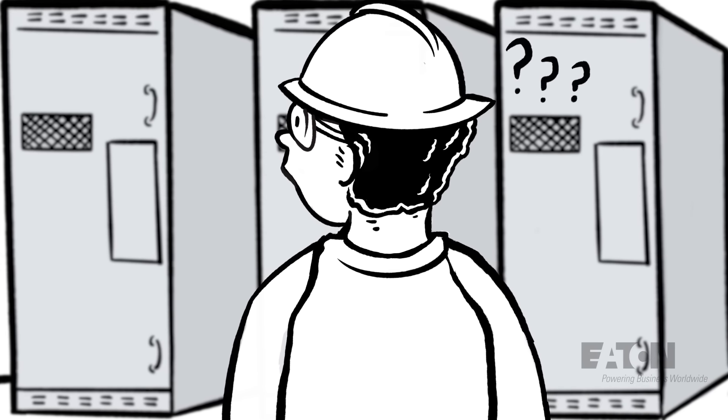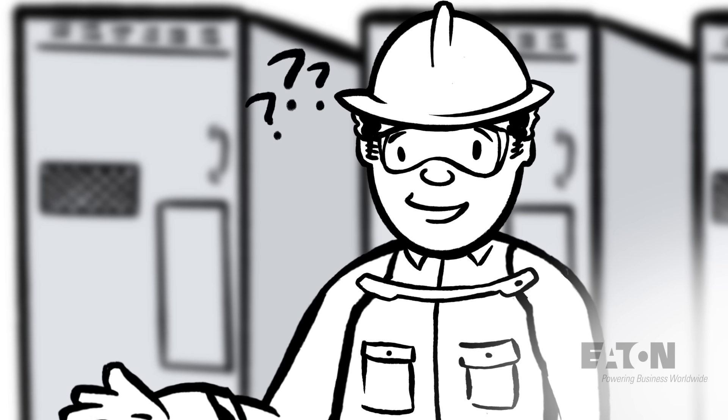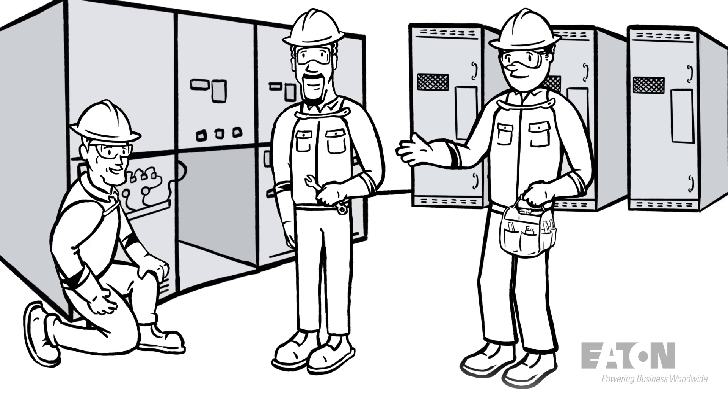Hey, can you hand me my tools? They're over next to the medium voltage metal clad switchgear. Not there. Not over there. It's the one to the right.